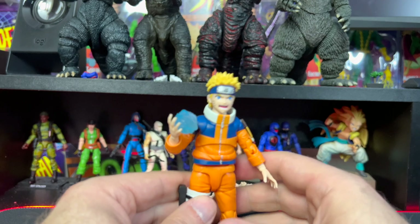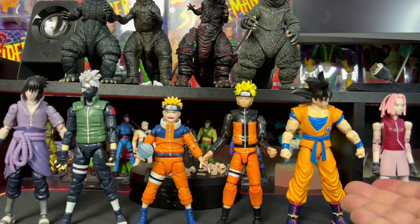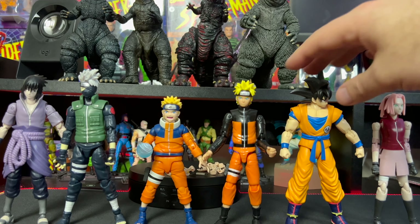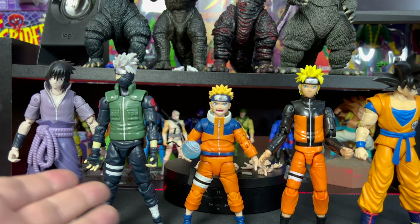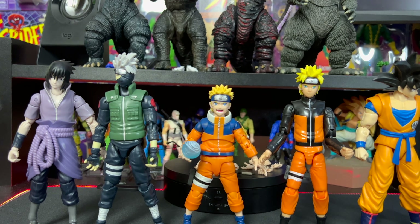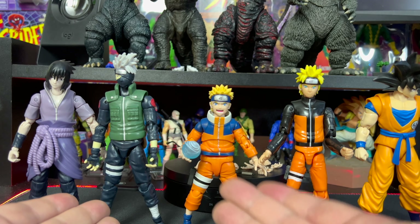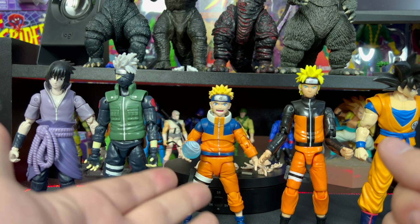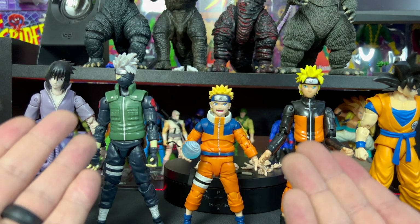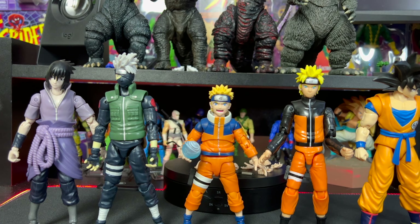Just to do a quick side-by-side comparison: we have him next to a Bandai Dragon Stars Goku, next to the S.H. Figuarts Sasuke, next to Kakashi, and next to an older version of Naruto. These are obviously a lot taller, but I think they scale well with the Anime Heroes based on Naruto's age. You can clearly see the quality and sculpt difference between the S.H. Figuarts and the Anime Heroes line.